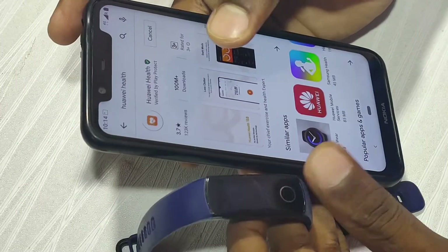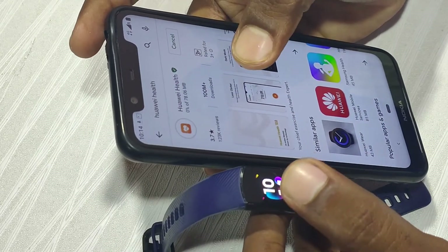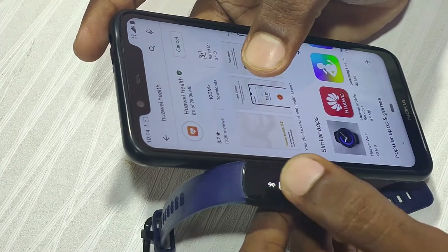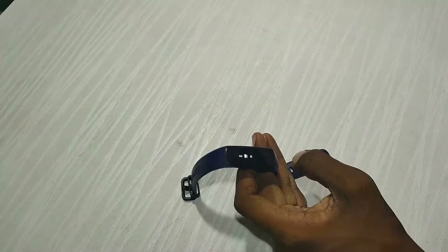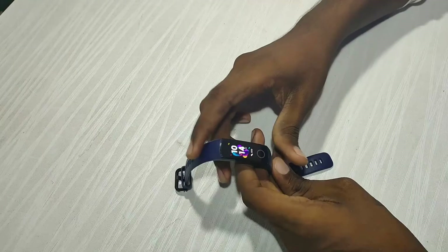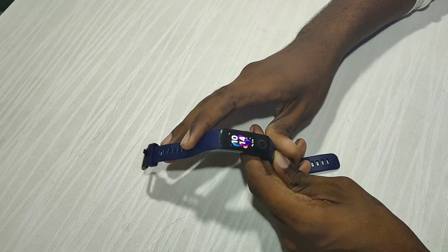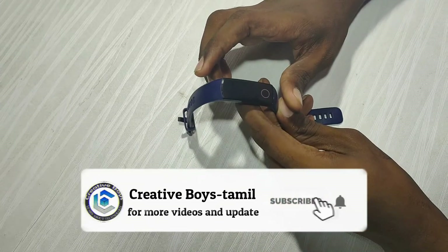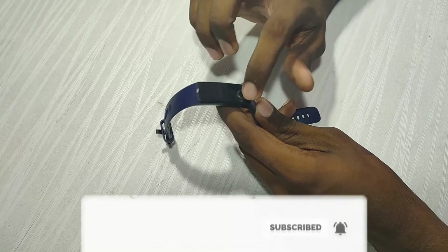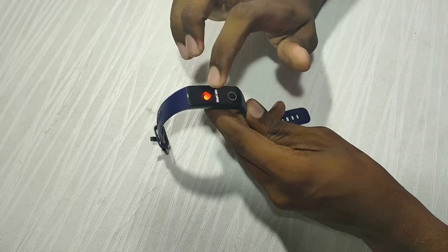If you are a fitness enthusiast and want a fitness band, you should subscribe to our channel and press the bell button to get notifications.